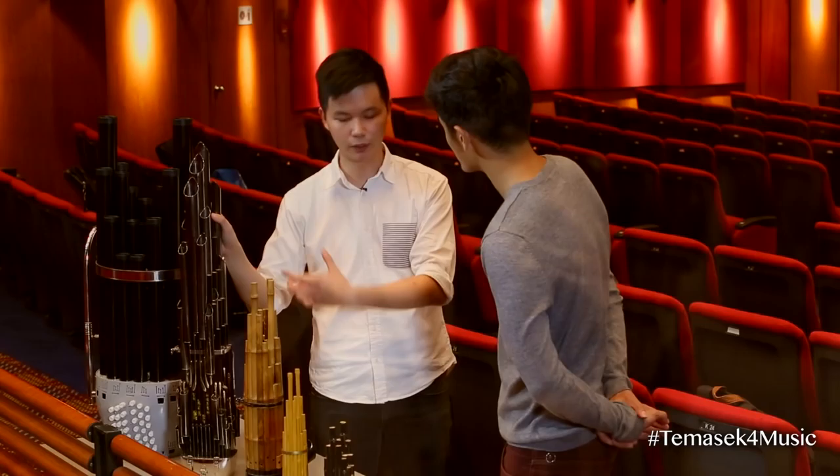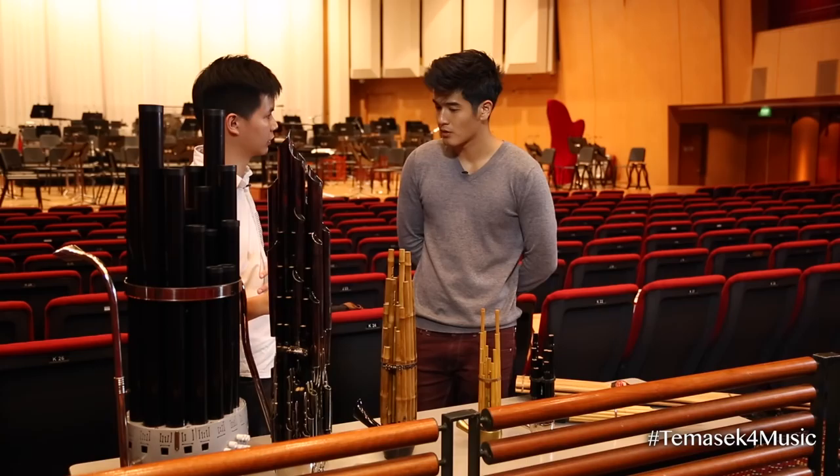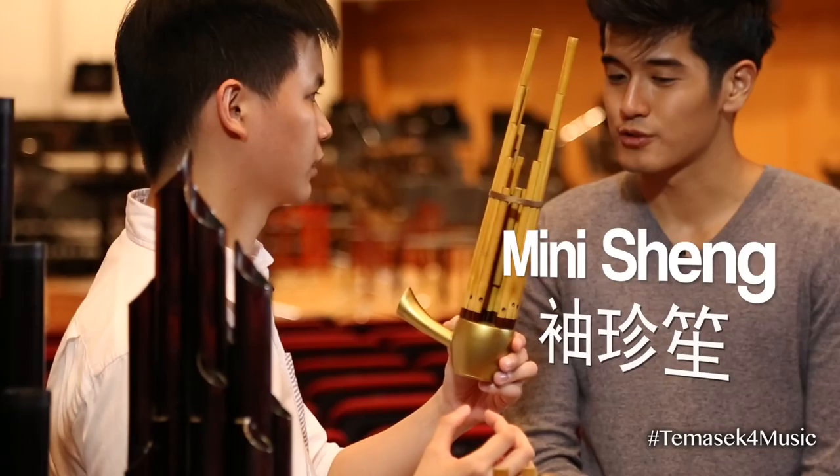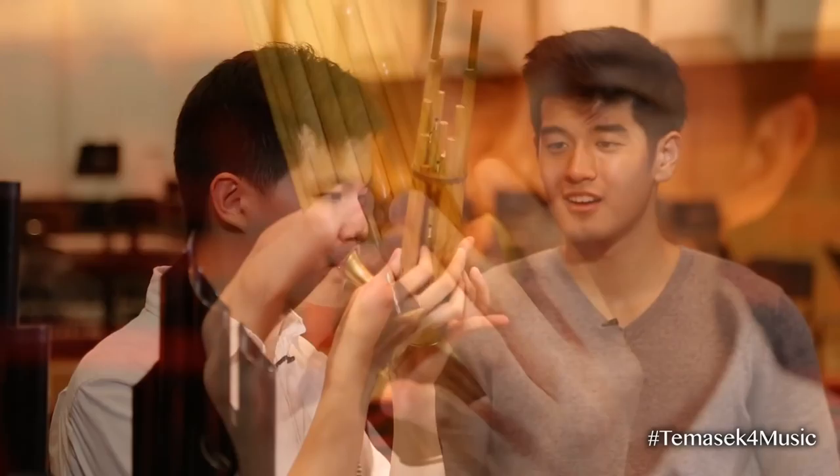In this one you can see there are some metal pipes used for amplifying the sound, because this instrument is invented mainly for use in the Chinese Orchestra. Here is the mini sheng — they wanted to make a miniature version of the sheng. For this one you can see it's much larger, and this is called the auto sheng. Let's go hear the auto sheng for a little bit.